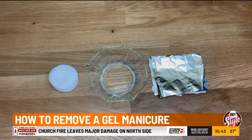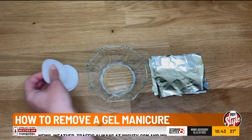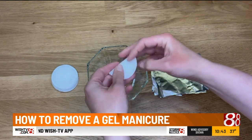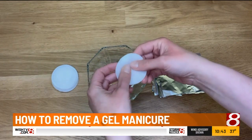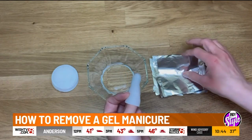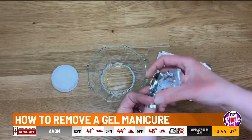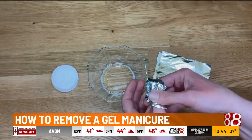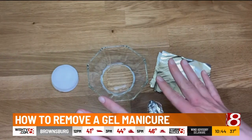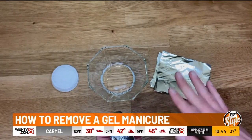Your second step is going to be to soak your nails. Grab whatever cotton you chose and dip that into the nail polish remover. It doesn't have to be overly saturated, but it has to be enough. Put that on top of your nail, then grab the foil and wrap it tight around your nail. Go through that with all of your nails and leave it on for about 10 minutes until you've gone through all of the layers of polish and made it soft enough to scrape.